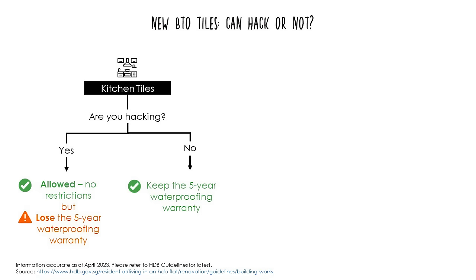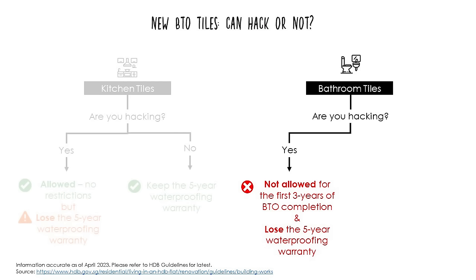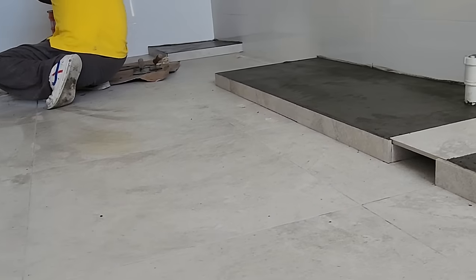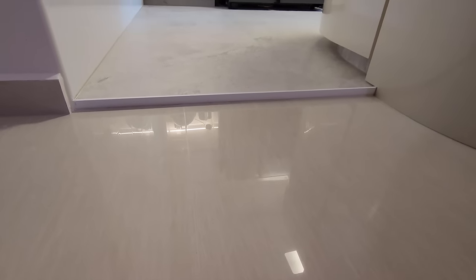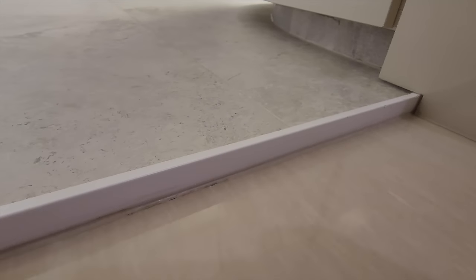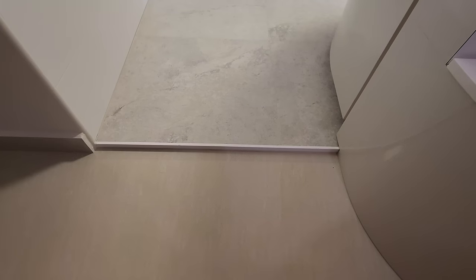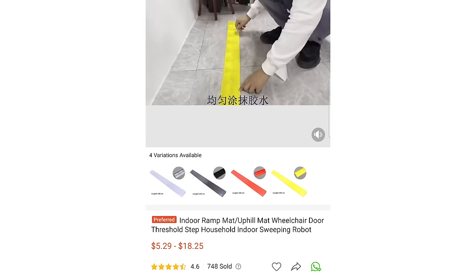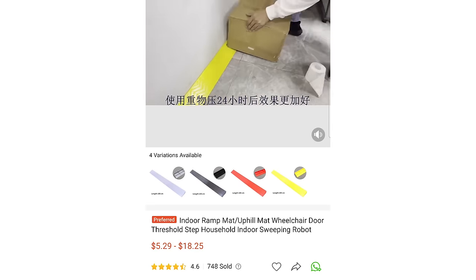If anything happens like a washing machine malfunction or water pipe burst, HDB will help with liabilities. The bathroom is different — it does not allow you to hack the tiles at all for the first 3 years, so the only option for new BTOs is to overlay the bathroom tiles, which also comes with a 5-year waterproofing warranty. Please check HDB's website for the latest guidelines. We decided to overlay our kitchen tiles to maintain the 5-year warranty, but this created a slight height difference between the living room and kitchen tiles. Our ID said he couldn't do anything about it. For now, a floor mat cushions the step up and helps our Dreame R10 Ultra robot vacuum roll into the kitchen.